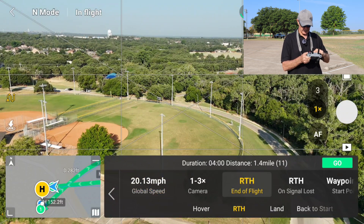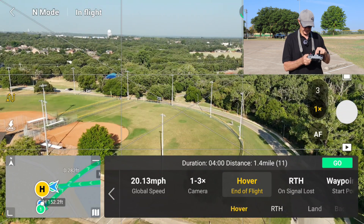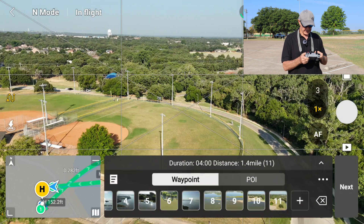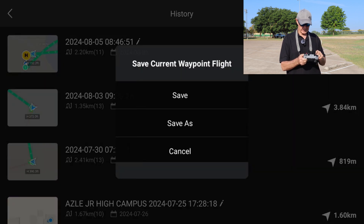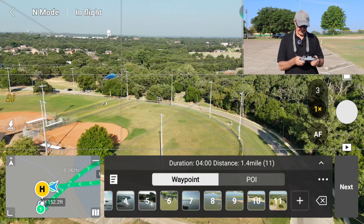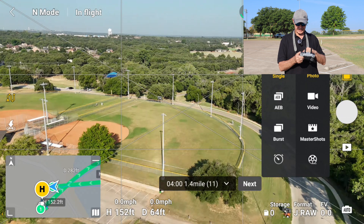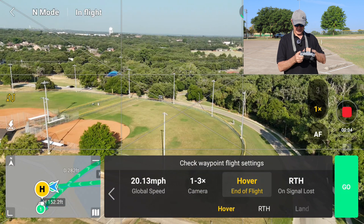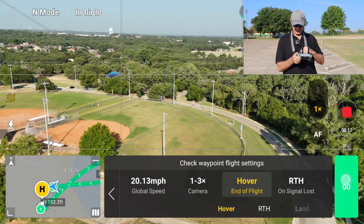At the end of the flight, I want it to hover. Signal loss, I want it to return home. So I've got everything set up. Looks like the duration of the flight is going to be four minutes at that speed. Let's save this — just do a quick save. And it says waypoint flight saved. So now I've still got 28 minutes of battery. I only need four to do this flight. Open up the screen — hover, return to home if lost, 20 miles an hour. Let's go flying.